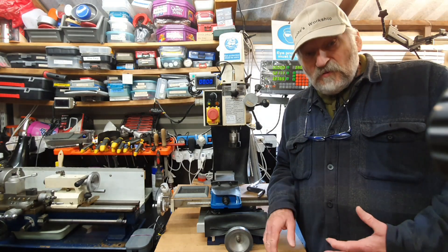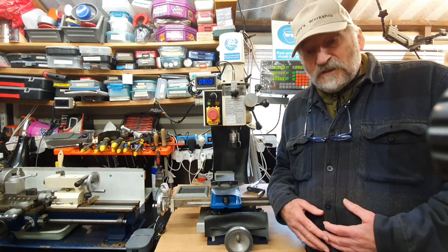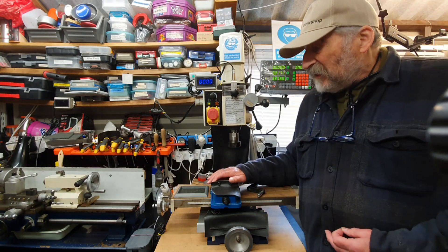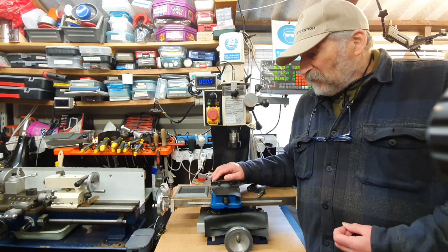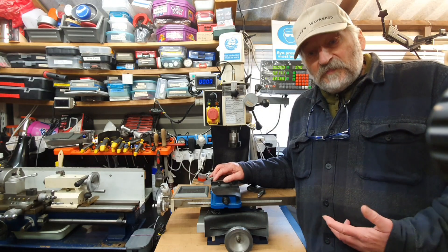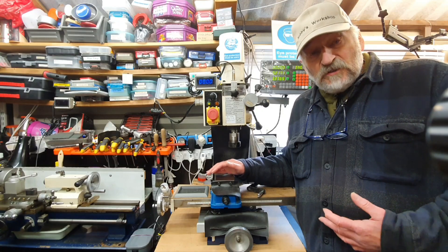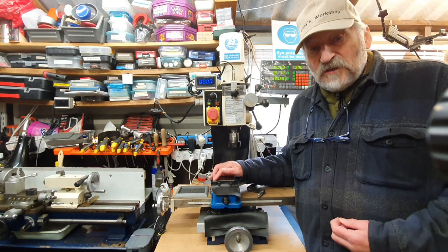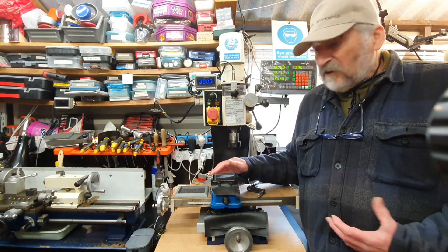Just before my workshop was set up, once it was set up and I started kitting it out, I started looking around for a milling machine. I bought the mini mill here in, I think it was 2016, after I'd had the workshop for less than a year. I was very lucky with this one - the chap that bought it originally realized it wasn't going to do the job he wanted, so he put it up for sale. The machine wasn't very old when I bought it and had hardly any use at all.